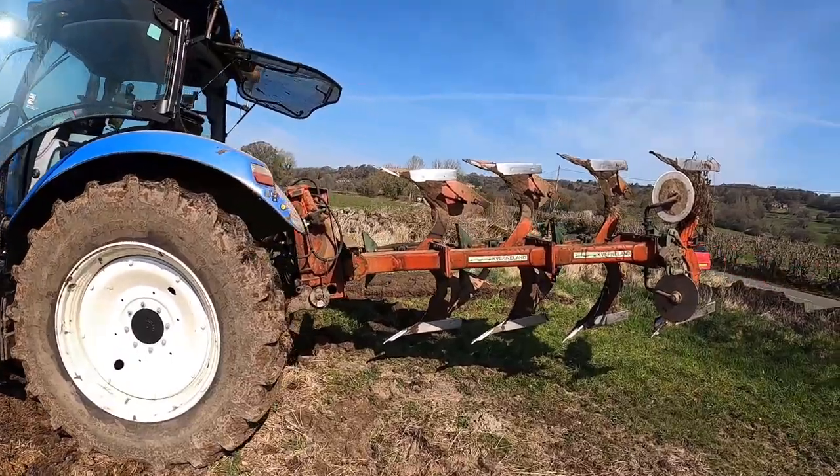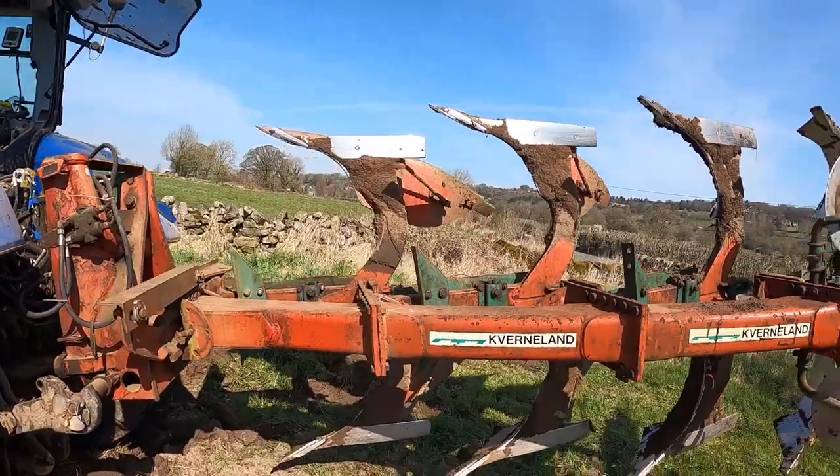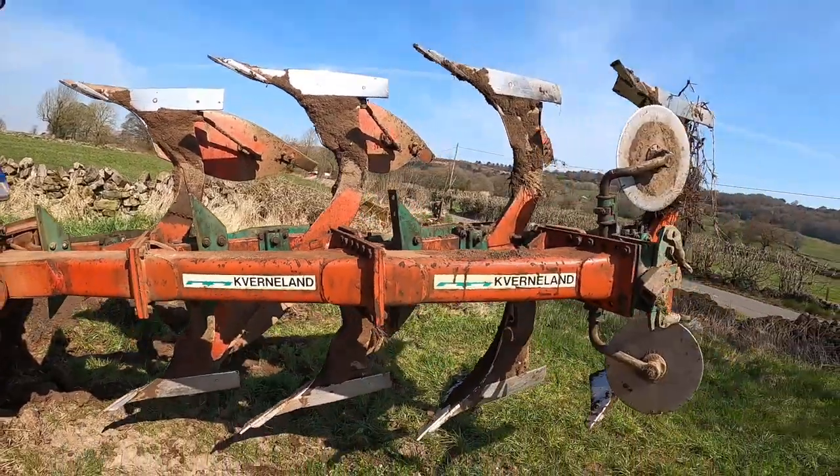This is my Caverland plough — auto reset. She's an old old babe of a plough. I've taken the skimmers off today because they'll probably block up, so I've taken those off.